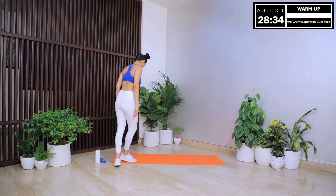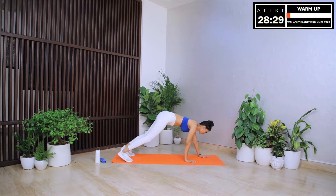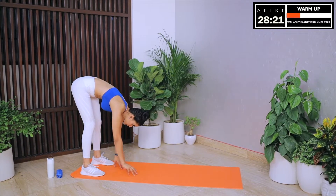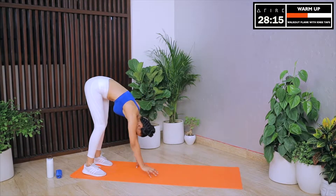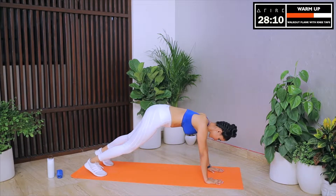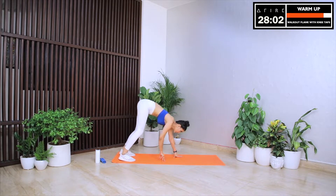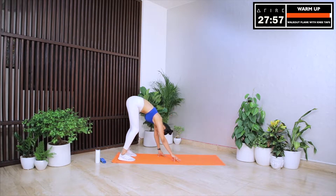The next warm up exercise is walk-out planks with knee taps. This is a core move designed to stretch out our entire body. So let's bend down while keeping our legs straight. Now let's slowly walk our hands to the front of the mat and come up in a high plank position. Now let's hold this position and drive our alternate knee forward and tap it with our hands. Take a couple of deep breaths and then slowly move our hands back and come up straight. This one is super intense so move slowly. What is more important is to do each rep with the perfect form and posture. Let's feel the fire in our legs, hands, back, shoulders and core.